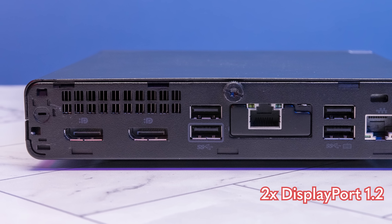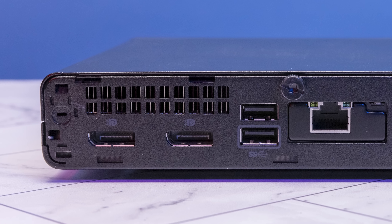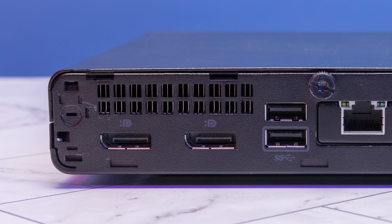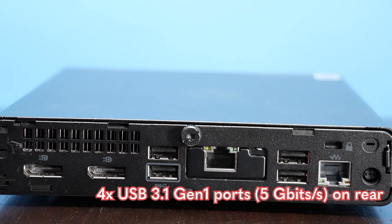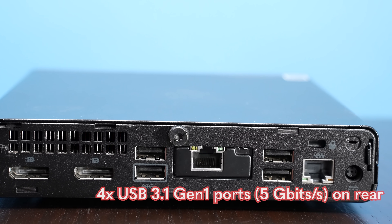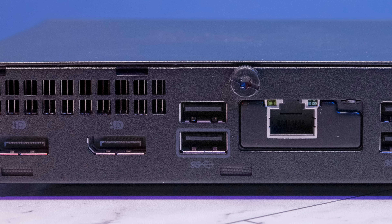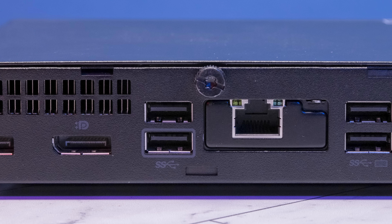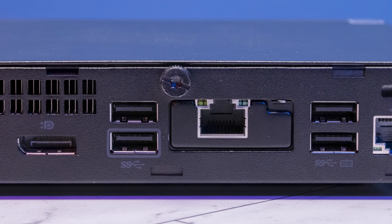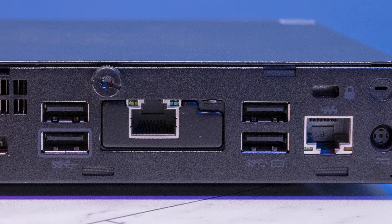When we look at the back of the system, we get two DisplayPort outputs — specifically DisplayPort 1.2 ports. A lot of times Lenovo will give you an HDMI port, but Dell usually does two DisplayPorts as well. We also get four USB Type-A ports, all USB 3 at 5 gigabit per second. We don't get 10 gigabit Gen 2 or any USB-C ports, but it is nice that we don't have any USB 2 ports — which is a nicer feature on this AMD system.